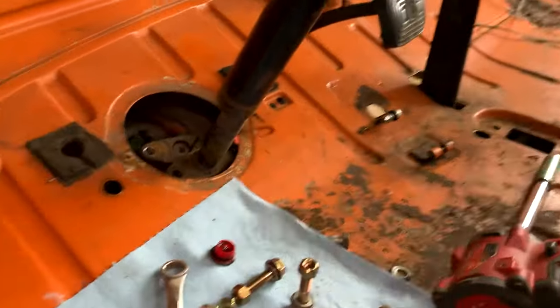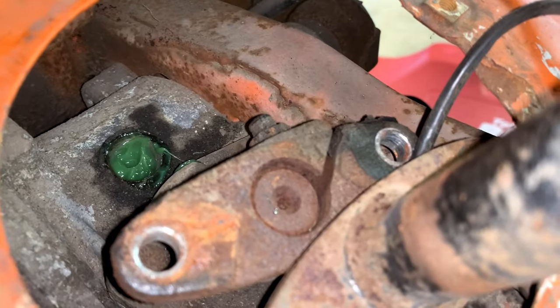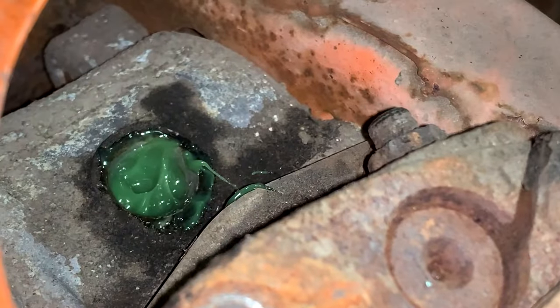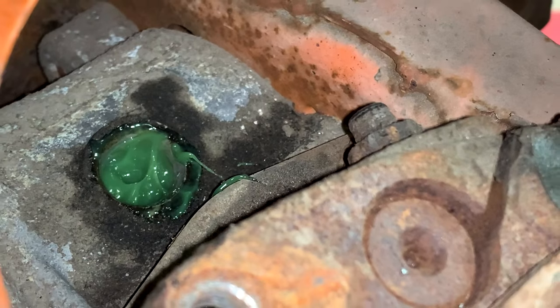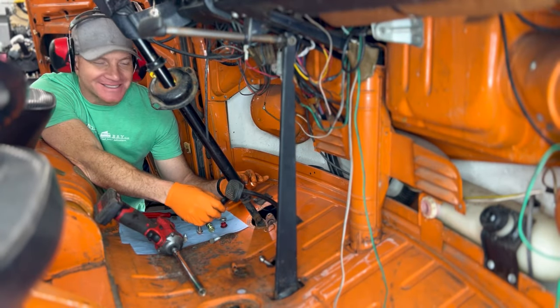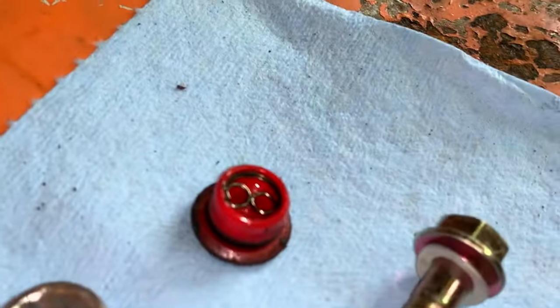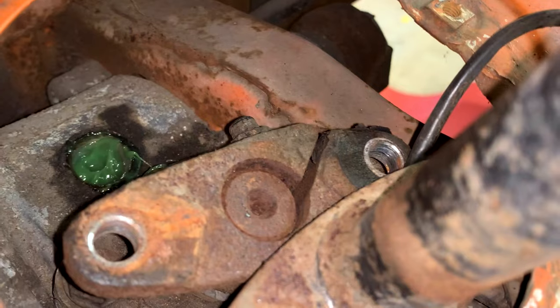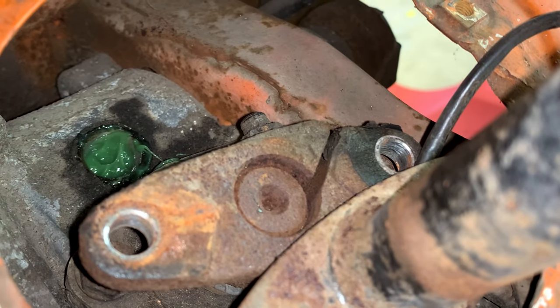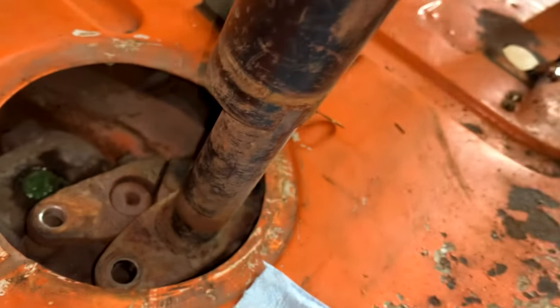That worked out just fine because as you can see, I ran out of grease, but I also filled it up. As soon as I took the nipple off it overflowed, which is exactly what you want to see your steering box do when it gets full of corn head grease. I'm going to put our little cap back in there — this guy is going to be nice and happy for a long time to come — and then get our coupler on there and we'll be good.